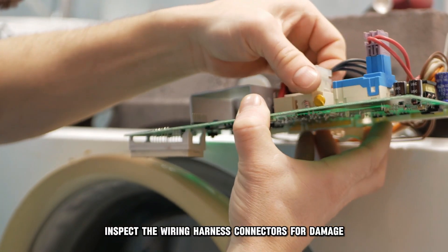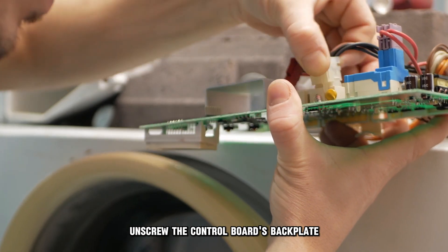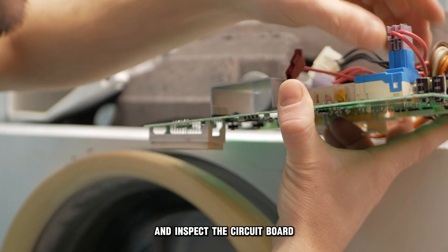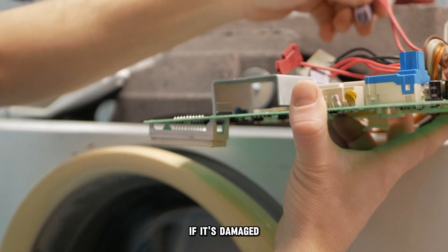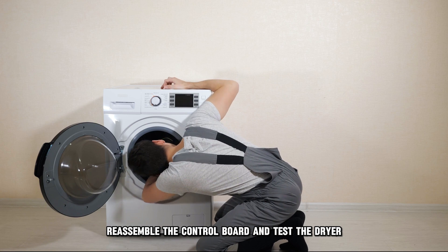Inspect the wiring harness connectors for damage. Unscrew the control board's back plate and inspect the circuit board. If it's damaged, replace it. Once done, reassemble the control board and test the dryer.